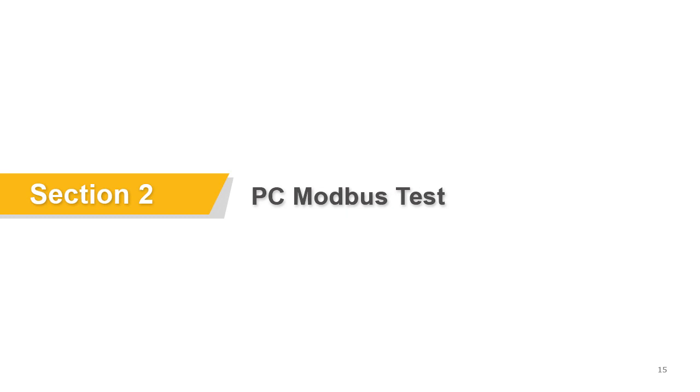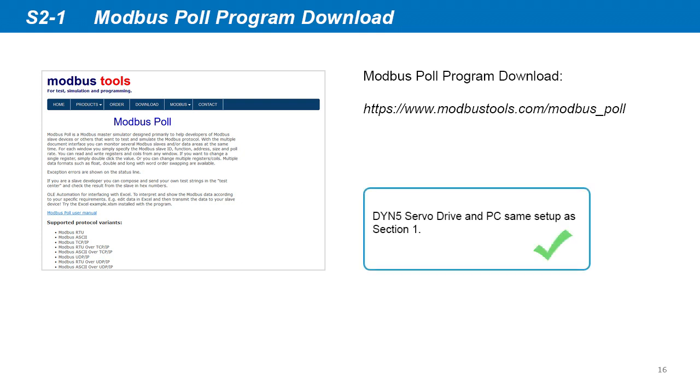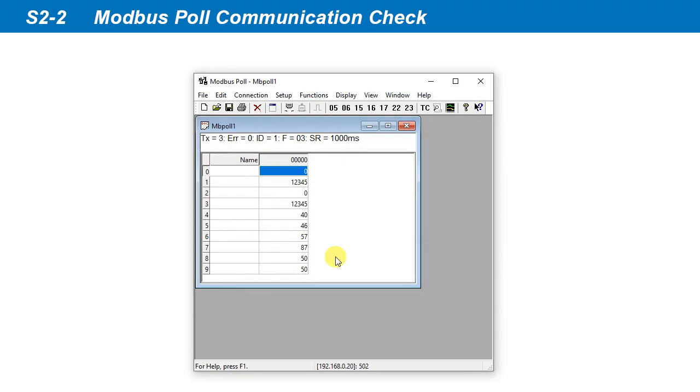Next, we can test the Modbus TCP-IP communication with the PC computer as Modbus client. Download, install, and launch the Modbus Poll program. Both the DYN5 servo drive and PC are set up exactly the same as in section 1. Click Connection, Connect, select Modbus TCP-IP, then input the servo drive IP address. Leave everything else as default, then click OK. In the default program setting, the program reads from the servo drive Modbus registers once a second, increments the counter, and displays the data in the registers. This confirms the servo drive Modbus TCP-IP communication with the PC is active.